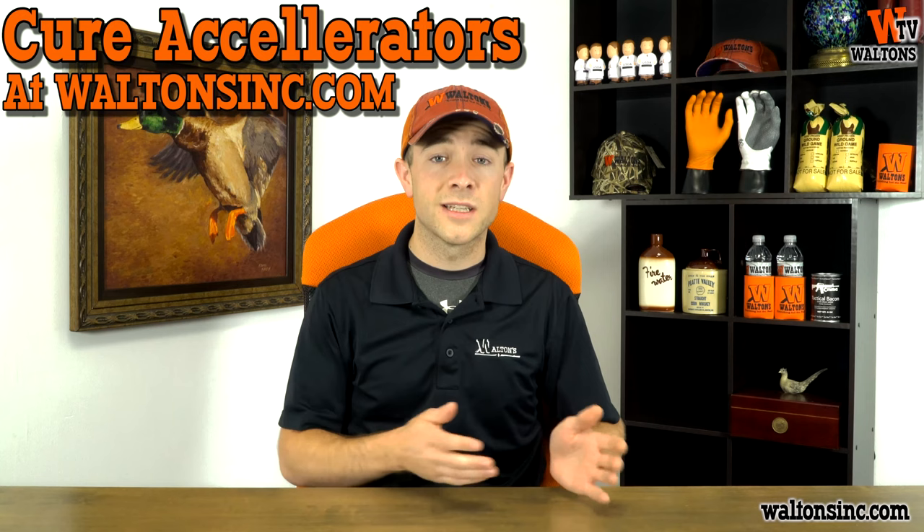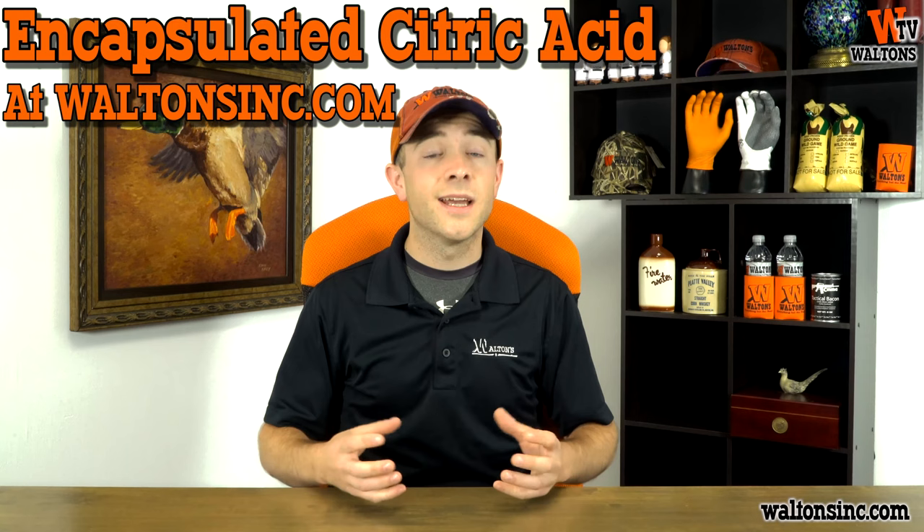We've got multiple different cure accelerators available at our website at waltonsinc.com. There are things like smoked meat stabilizer, sodium erythorbate, or just plain cure accelerator. Or if you're making something like a snack stick or a summer sausage and you're using encapsulated citric acid to get that tangy flavor, encapsulated citric acid also functions like a cure accelerator. So as soon as you're done making sausage and you stuff it into casings, you can go straight to your smokehouse and start cooking.